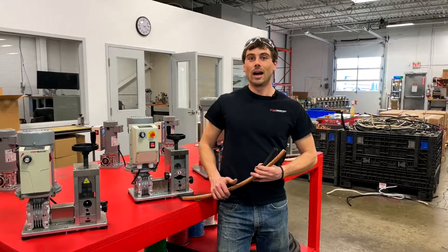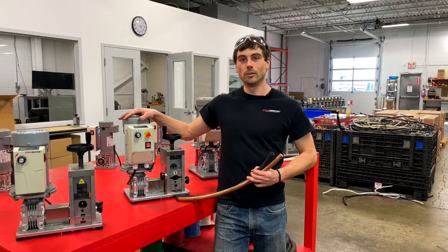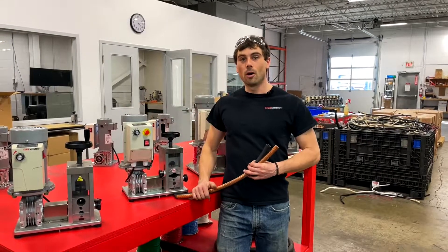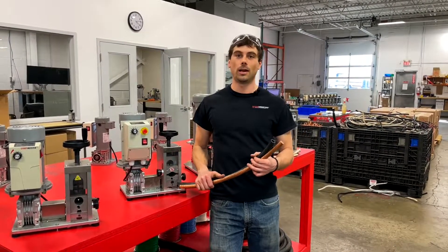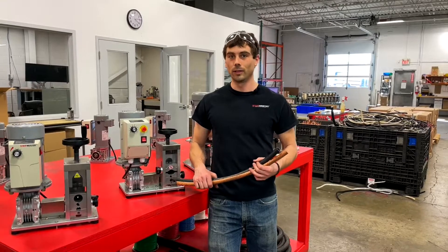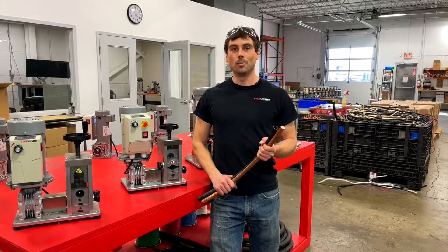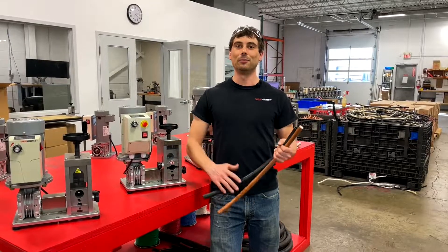Alright guys, that's it. I hope this video helped you avoid some of the common mistakes made when stripping copper wire. If you follow all these steps I guarantee you will have success every time. You'll save time and you'll save money. I hope you enjoyed it and as we say, happy stripping.